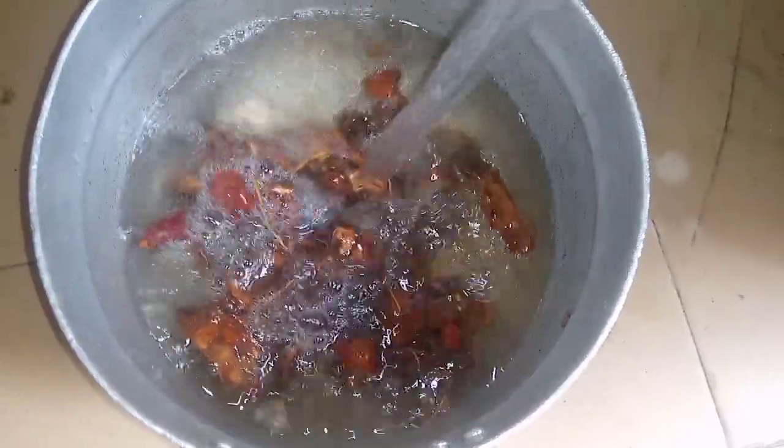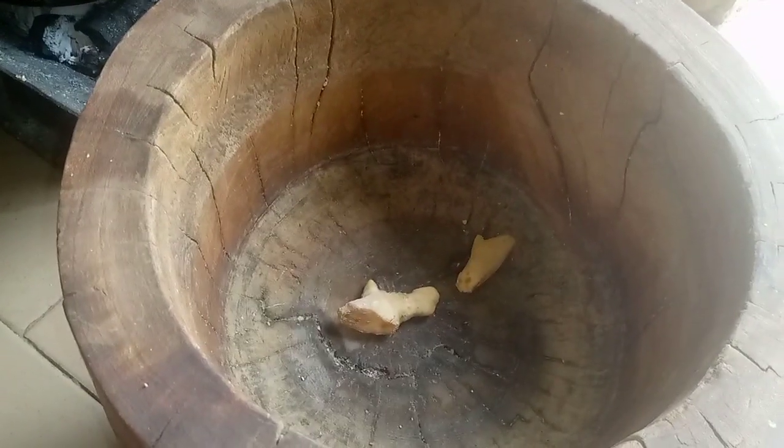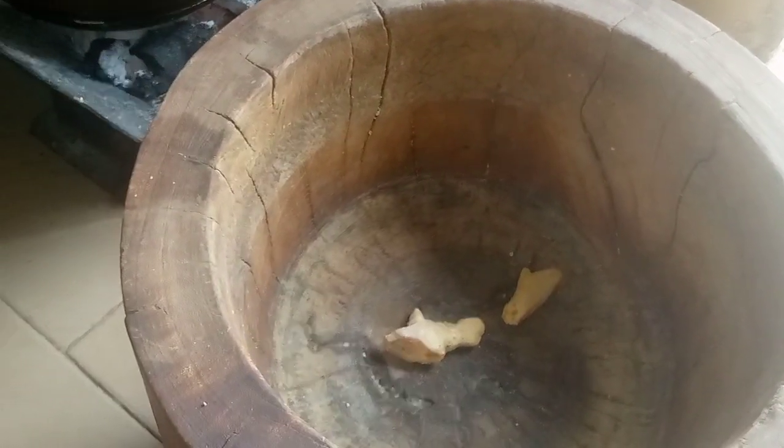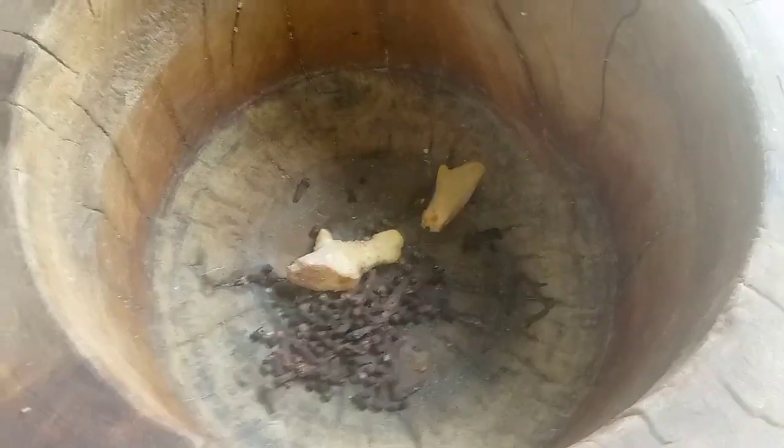I've rinsed it and now I'm just going to add some water so that I can easily boil it. In my mortar I'm adding some ginger, some grains of selim, my cloves, black peppercorn, and also cayenne pepper. I'm going to pound this together so that it becomes semi-smooth before I add it.